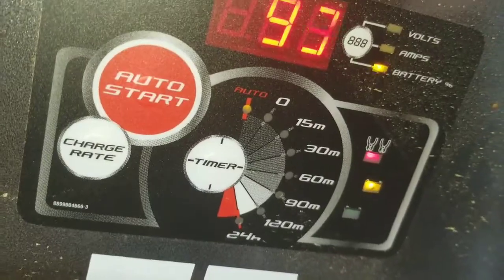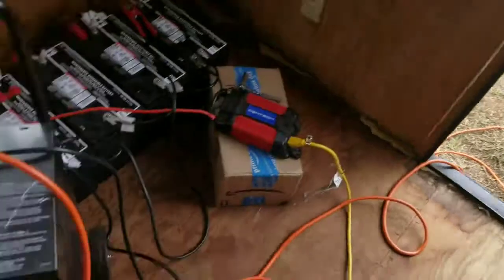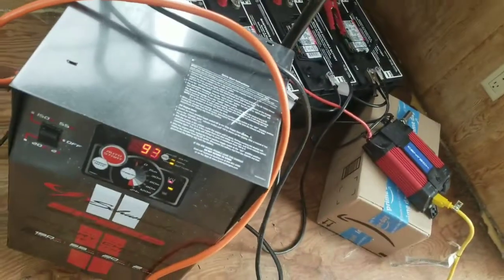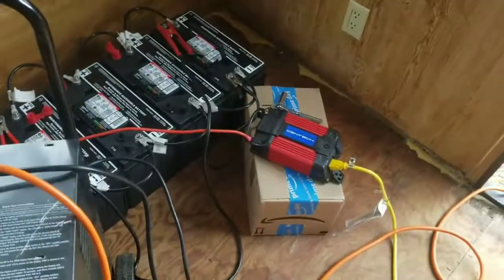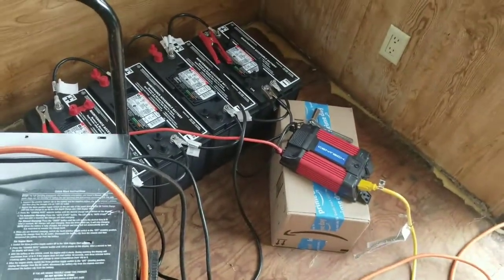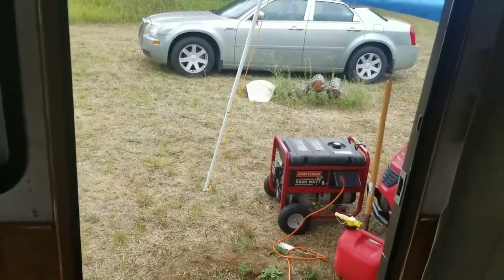This battery charger has an automatic shutoff, so when it reaches full charge it'll automatically shut off. Now to get the solar panel checked out. I have power in here just to top off the batteries and make sure they're topped off before I use them for the first time. I'm going to let that run for a while — I need to get more gas too, that generator is almost empty.